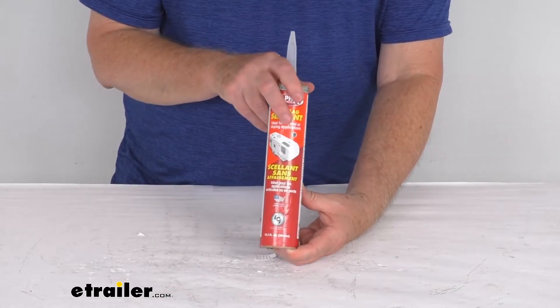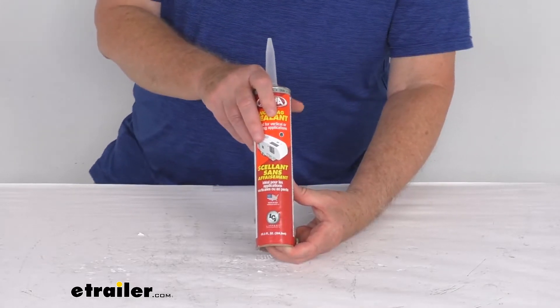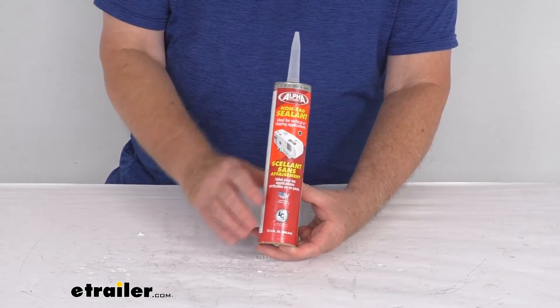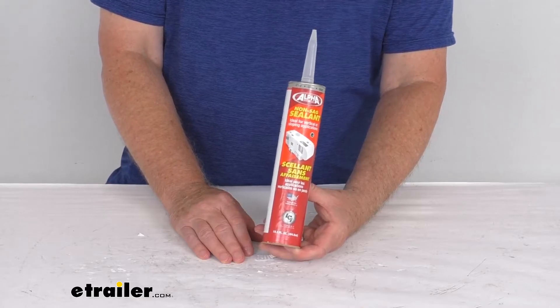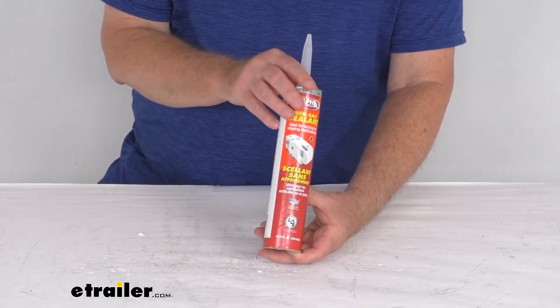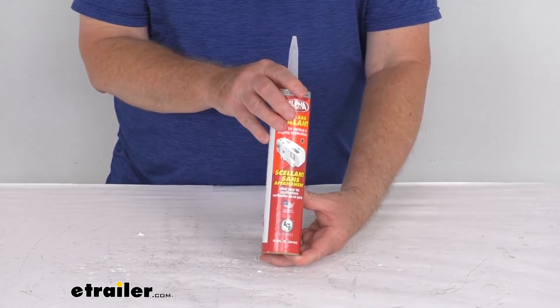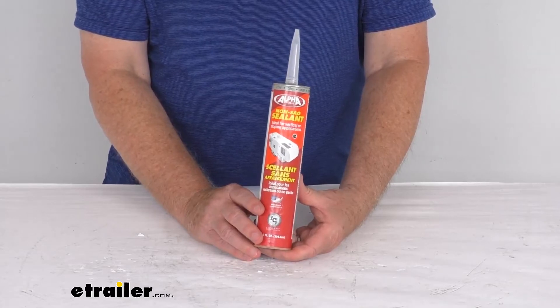A few specs: this tube is a 10.3 ounce tube. The raw material base is butyl rubber. Coverage is 30 linear feet using a quarter inch bead. The surface temperature range is negative 65 degrees Fahrenheit to 250 degrees Fahrenheit. The application temperature range is 5 degrees Fahrenheit to 120 degrees Fahrenheit, and the VOC content is 259 grams per liter.